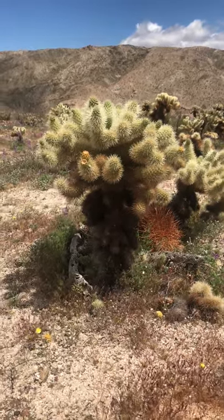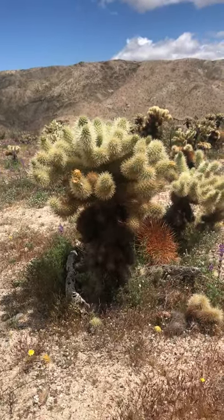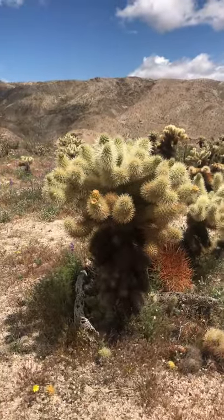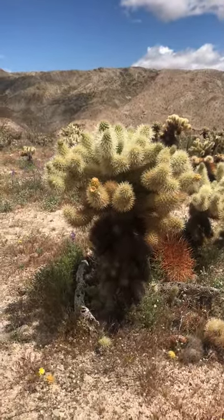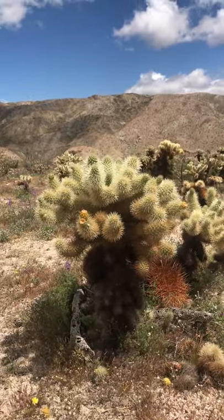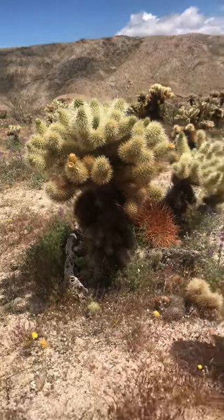Down below it always looks kind of black because the dead stems are down below. The nice, fleshy, juicy ones are on top. The stems are green but you can hardly tell because they're covered by so many spines, and those spines protect the stems from the high heat of the desert. So they're well protected.